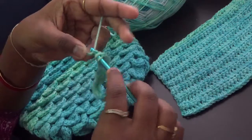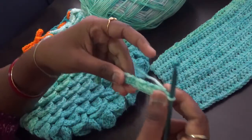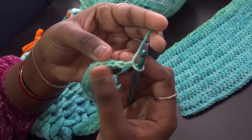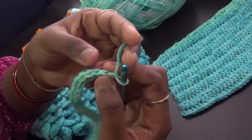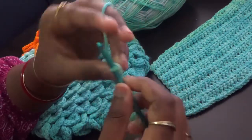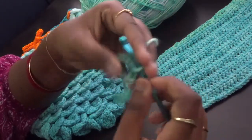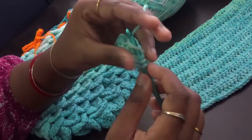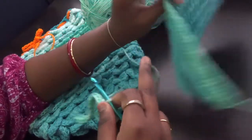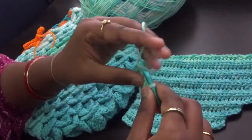I've done the 20 half double crochets — make sure you weave in this tail end. Now I'm going to turn my work, chain one, and work only in the back loop of the stitch as a half double crochet throughout all 20 stitches. Since we are working only in the back loop, we form a ridge on each row — the first row forms a ridge on one side, and when we turn our work the next row forms the ridge on the other side.